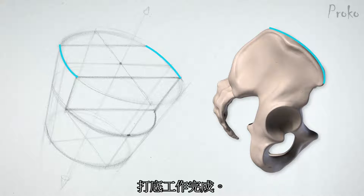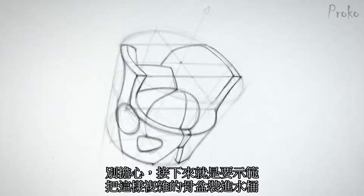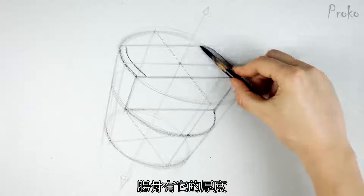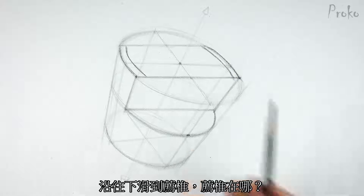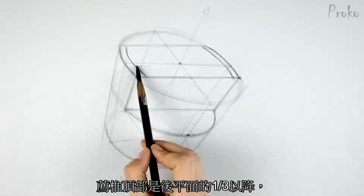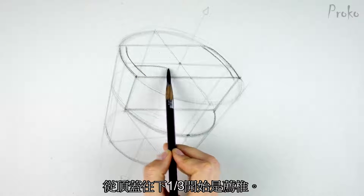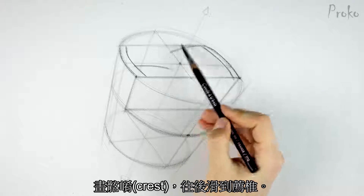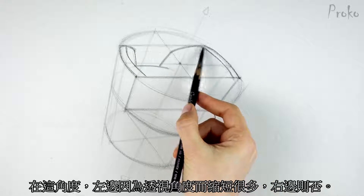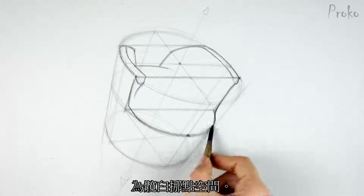Now we're ready for Step 3: draw the rest of the pelvis. Let's start from the top and work our way down. The iliac crest has some thickness, so I'll indicate the top plane. From these points, the crest drops down toward the sacrum — let's find the sacrum. The top of the sacrum is one third of the way down the back plane. One third from the top is the top of the sacrum. Now we can drop the iliac crest behind the sacrum. From this point of view, the left side is very foreshortened and the right side is not. This wedge shape we found is pretty much the final shape — just round off the corner a little bit to make some more room for the acetabulum.